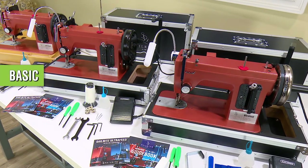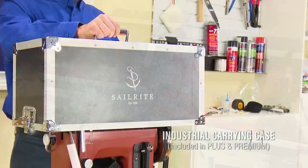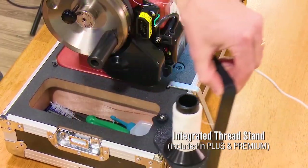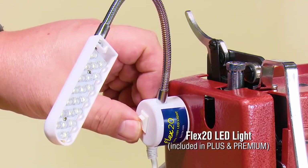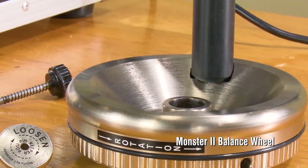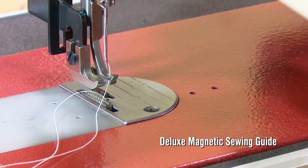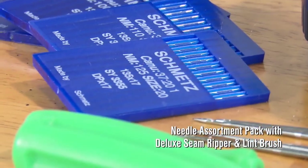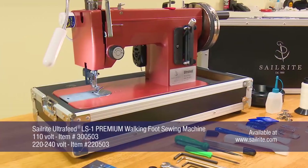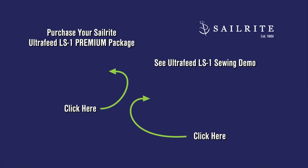The Premium Package featured in this video is one of three available packages for the LS1 model. It's loaded with our favorite accessories so when you purchase this package you get the recommended extras that our staff at Sailrite would want to make a sewing project a little easier and a lot more fun. If instead you purchase the Basic or Plus Package, these included accessories can be purchased separately. To purchase your LS1 Premium or to see a more in-depth sewing demo of the LS1, click the links posted here. If you have questions give us a call, we're glad to help. I'm Eric Grant and thanks for watching.